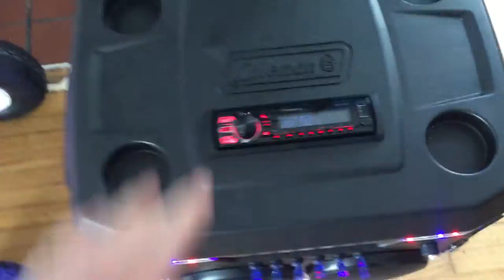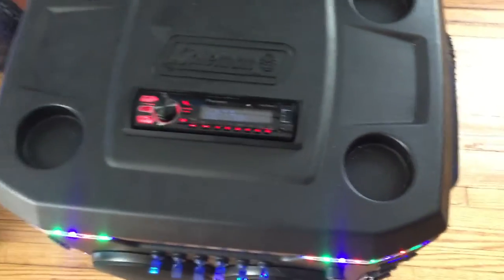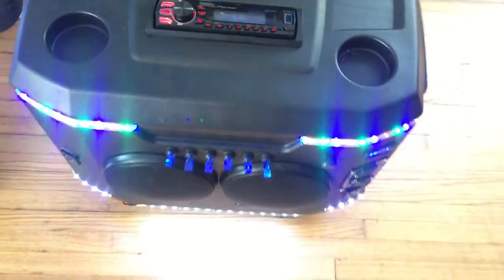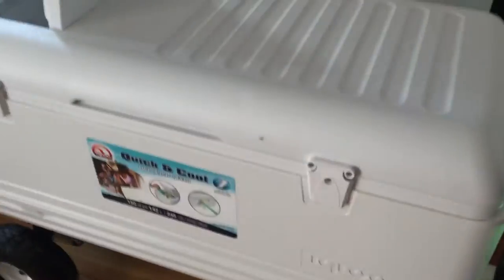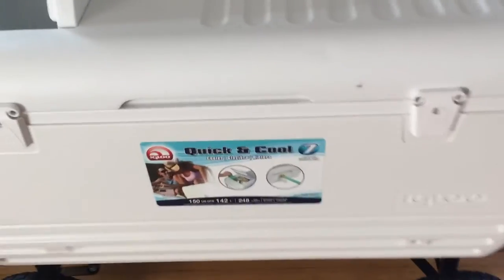I wish I could paint the cooler but I don't feel like going through all the work to get that protective coating off. This side of the cooler is going to be the actual cooler side with a quick hatch. This one right here is called a dry build — as you can see, it's not a cooler anymore, it's strictly just electronics: the radio, lights, power inverter, all that good stuff. I don't use a cooler too much, so this is my personal one. Worst case scenario I could easily throw one on top and bungee cord it.